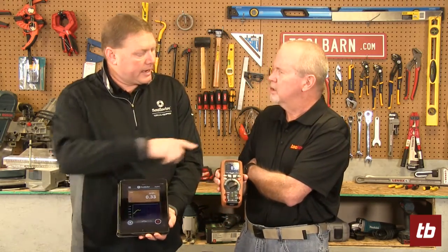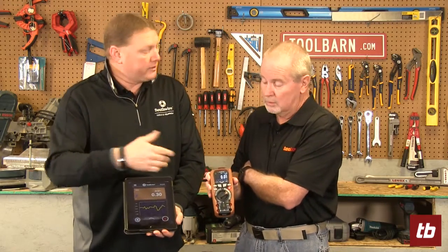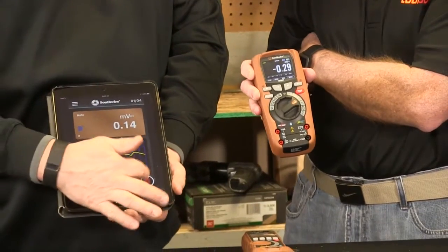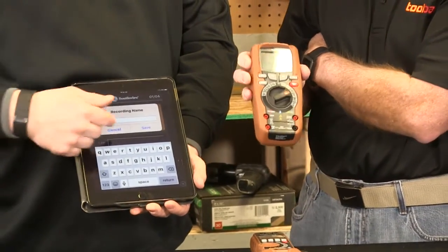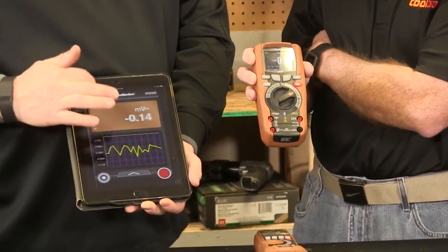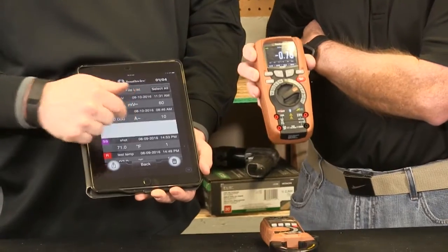I can actually hit record and start recording what's going on. I can record up to nine hours on this one. You can get some real-time information about what's going on. I can set up the duration — record every half second for the next six hours, or every five minutes for the next hour. I can set that up right in here. I can then stop my recording, put a recording name on it — say it's a certain motor I was looking at. I can go into the files, look at what's on there, bring that up, email it, or download it into a PDF. All of that is free through our app — you don't have to pay extra for that.